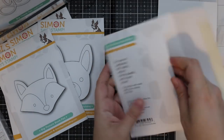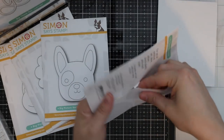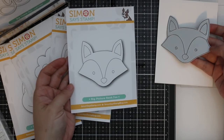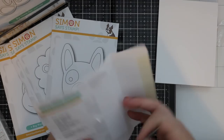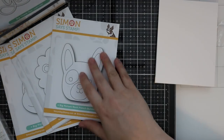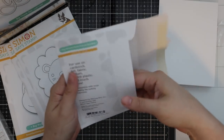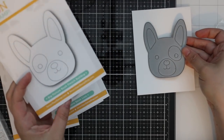We have the fox. These are all typical picture book dies, and just to give you an idea of sizing on an A2 size card — I've had a lot of people say they really like when I do that in my videos because it gives you a better idea of sizing. There's our French bulldog.